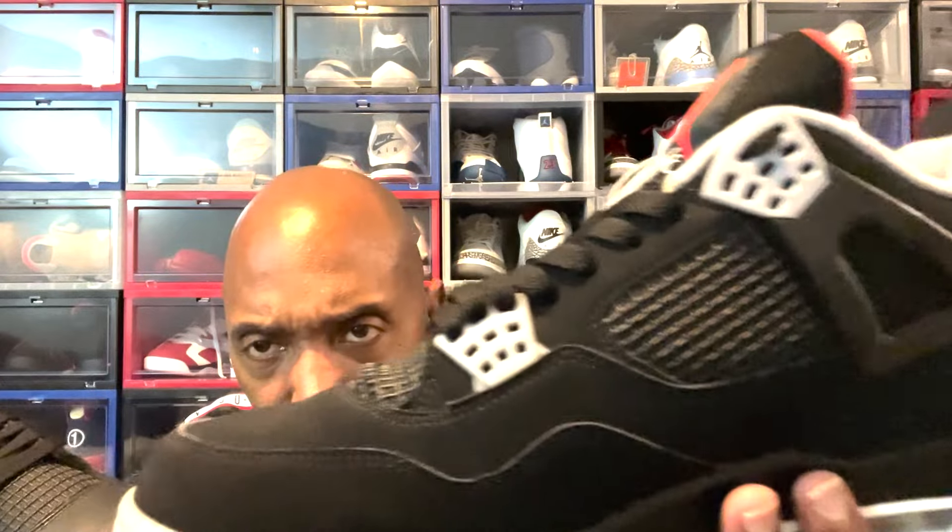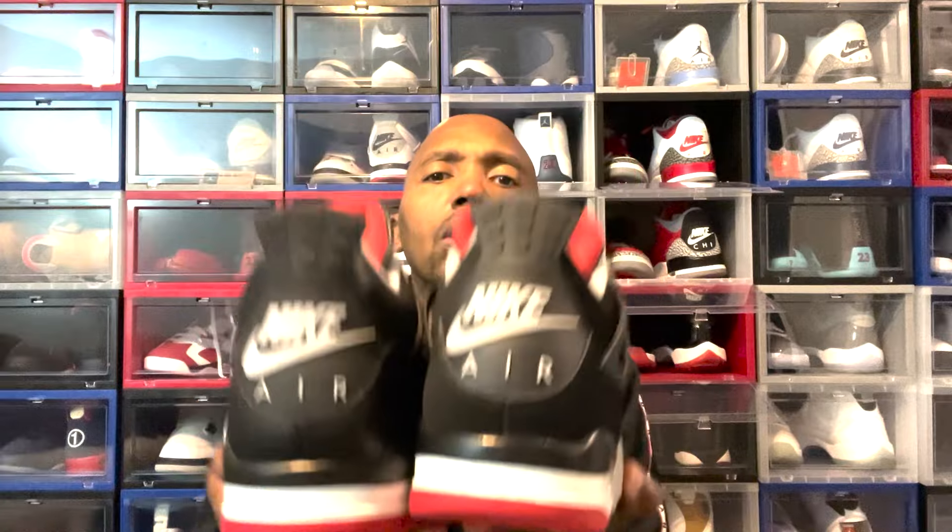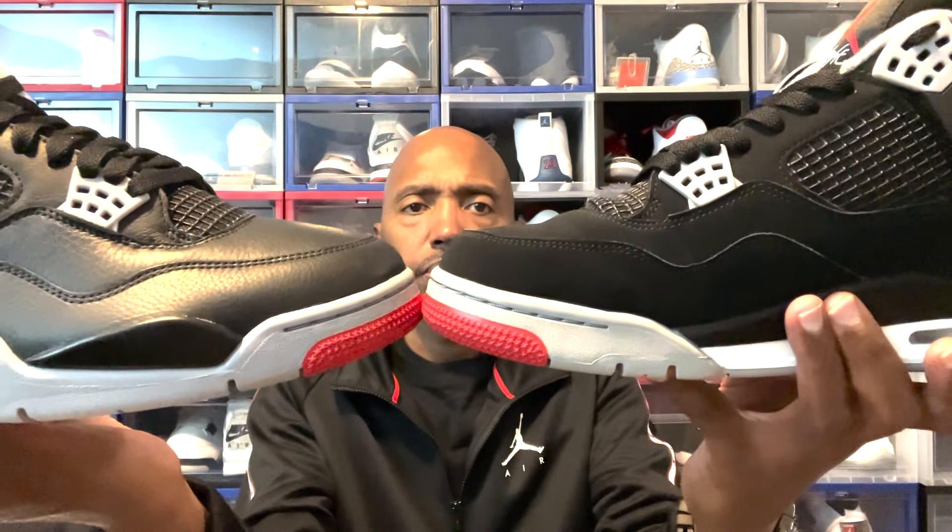This is the 2019 pair — you see how the toe cap is. This is the 2024 pair. Then look at the tongue. Look at the heel tab. Let me try to hold these as even as possible. There's a difference in the shape. I'm going to show that to y'all — you can pause the video. There's a difference in the shape on the toe cap. Let me show this to y'all up close. It could just be because it's leather. It's a dope shoe.